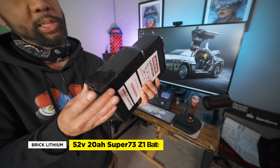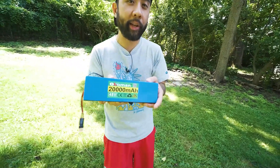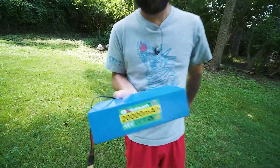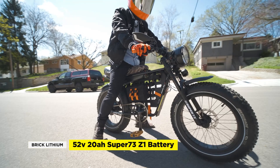Today we're going to check out Brick Lithium's 52 volt 20 amp hour battery for the Super73 Z1. Previously we were using a generic 48 volt eBay battery that claimed 20 amp hours but in reality was closer to 13 amp hours. We'll talk about the power, the speed, and range of Brick Lithium's battery, then test it out on the road. So let's get to it.